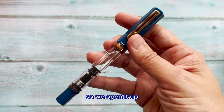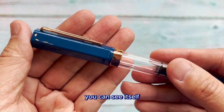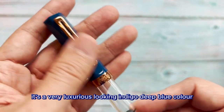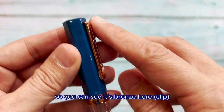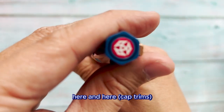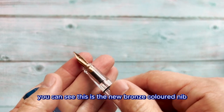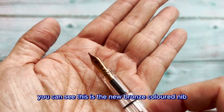All right, let's open it up and look at this new pen. You can see it's a very luxurious-looking indigo deep blue color, and it comes with bronze trims — you can see the bronze here, here, and at the ends. As usual, this is the Crispy logo up here. As you open it up, you can see the new bronze currently.